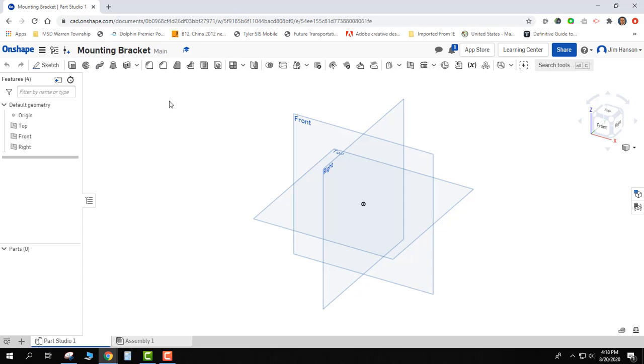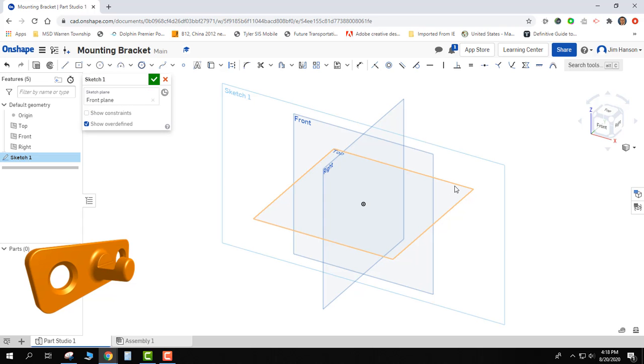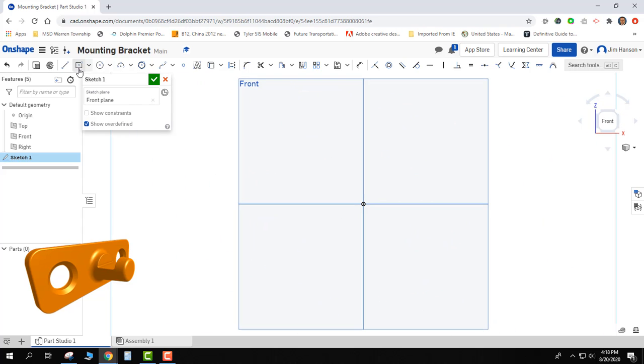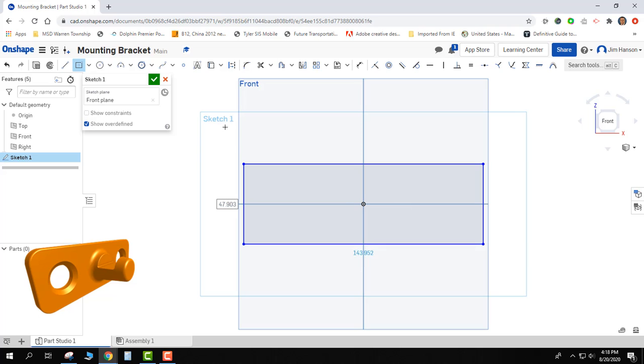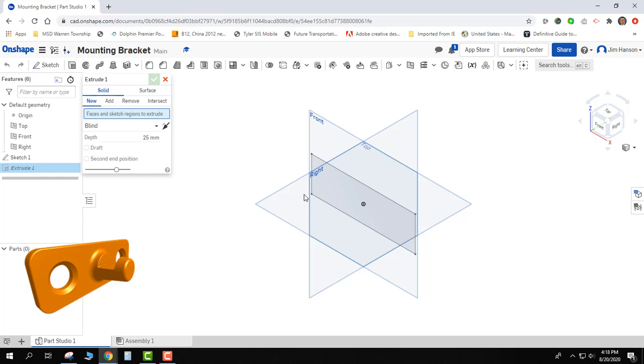The first thing I need to decide is do I want to model it the way that it actually sits in real life — I can start on the right plane, the front plane, or the top plane. That's really up to you. I'm going to start my sketch on the front plane and look at it as it's currently sitting. I'm going to click on the front view and create a rectangle that's something similar to what the bracket is supposed to look like in height and width. If it's not right, I can come back and fix it later. I'll go ahead and finish sketch.